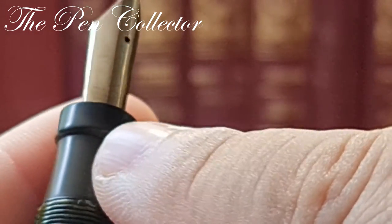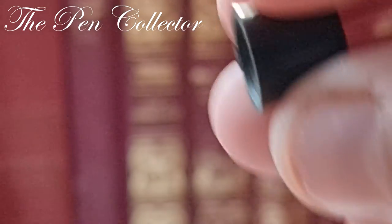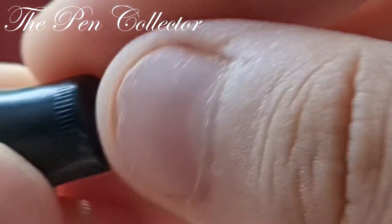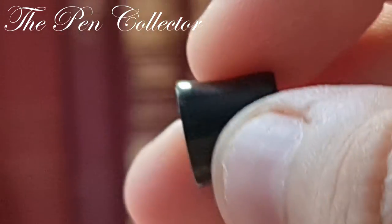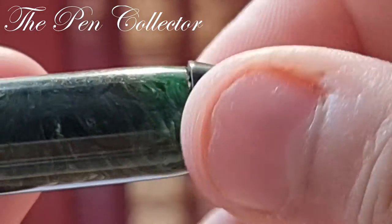This grip section is made out of hard rubber, and I think this material is also hard rubber. It tends to discolor in time and develops this brown patina.